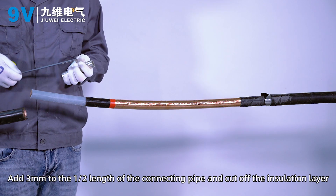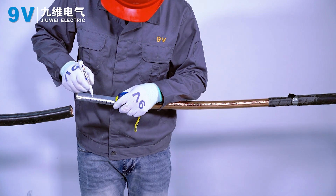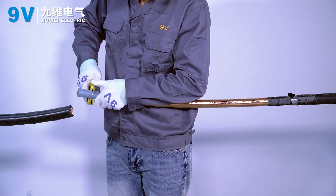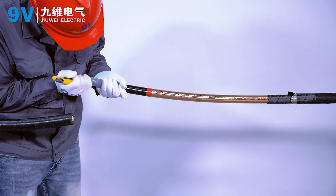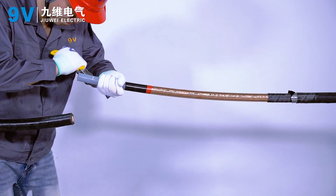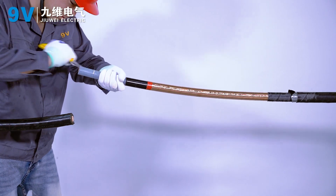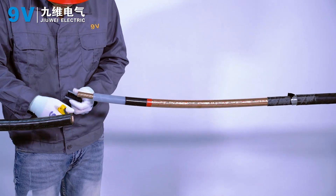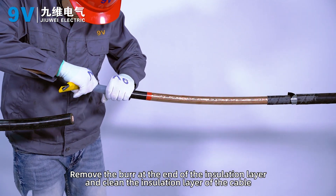Add 3mm to the length of the connecting pipe and cut off the insulation layer accordingly. Remove the burr at the end of the insulation layer and clean the insulation layer of the cable.